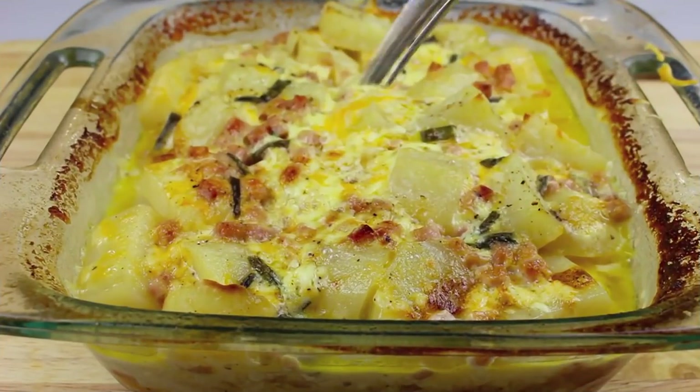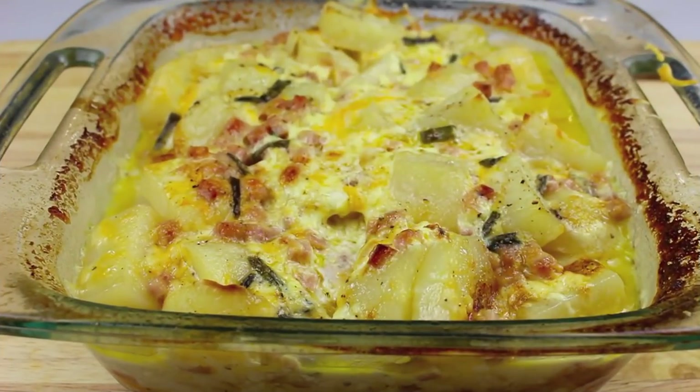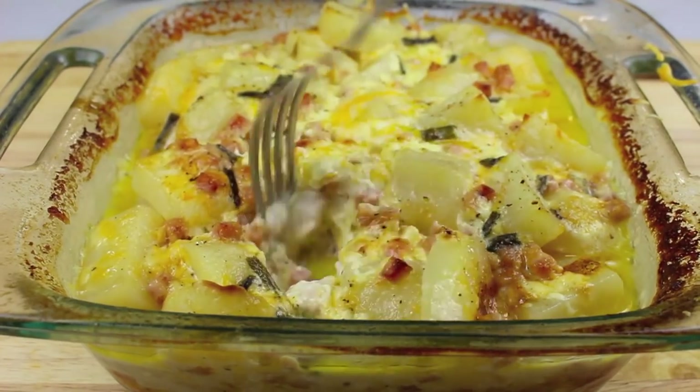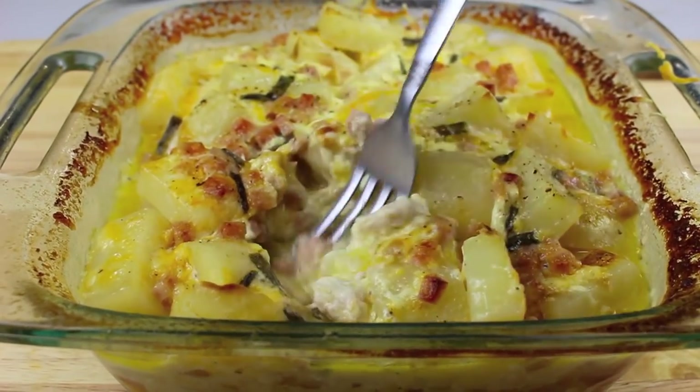I've just taken it out of the oven and I'll tell you what — this smells delicious! This is definitely a very easy casserole to make. You can choose to have it by itself, or you can add some vegetables, salad, or any side that you like.